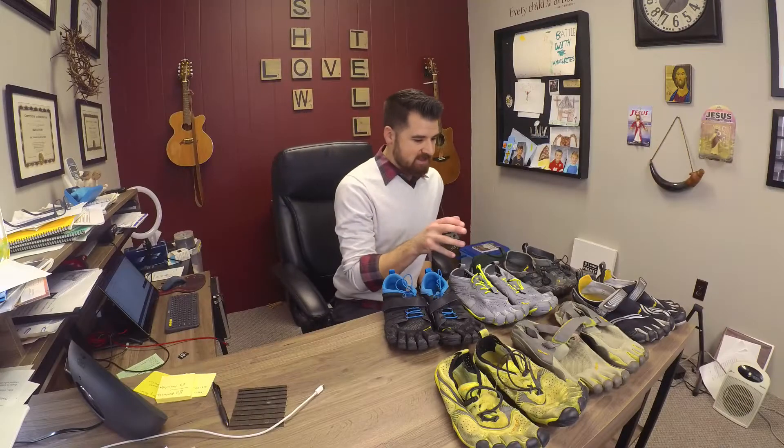So let's talk about running roads in Vibrams. The key is how you run — we don't heel strike, but are careful about our running form. Your feet will do very well with really any of the active Vibram models. I'm going to start with the oldest I have and kind of work my way forward.